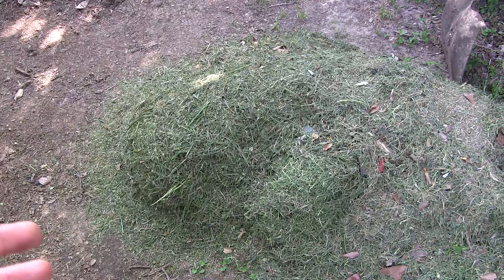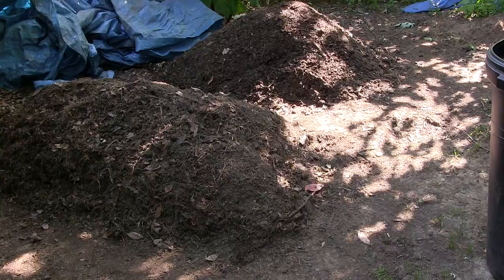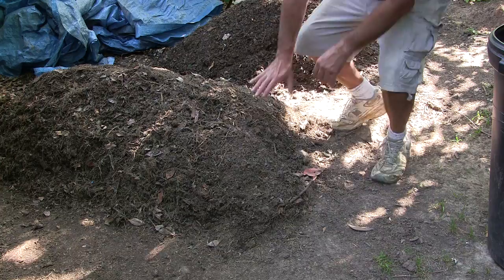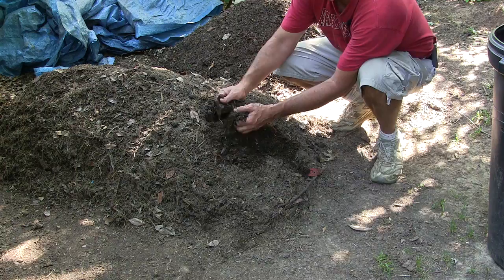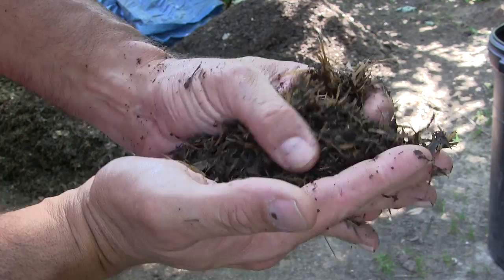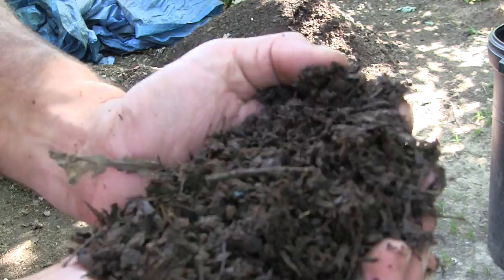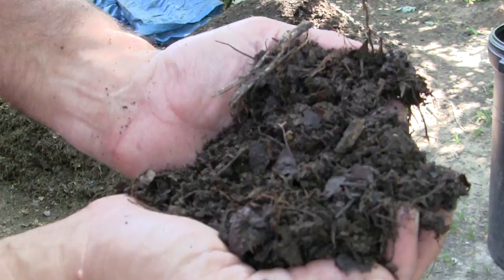If you use the composting method, let me show you two piles I've got going right now. This one is about seven days old — it was grass clippings, leaves, and some compost put on top. You can still see the appearance of some grass but it's breaking down nicely. This other pile is about two weeks old and it has broken down even better; it looks really rich and the plants will thrive on it.